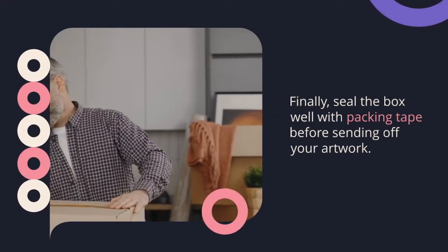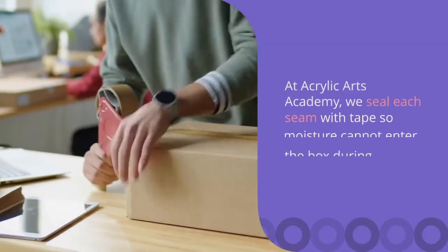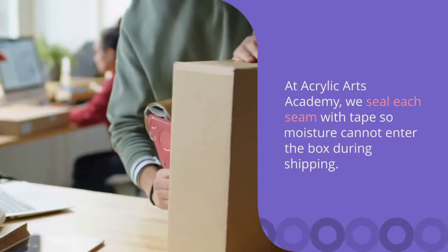Finally, seal the box well with packing tape before sending off your artwork. At Acrylic Arts Academy, we seal each seam with tape so moisture cannot enter the box during shipping.